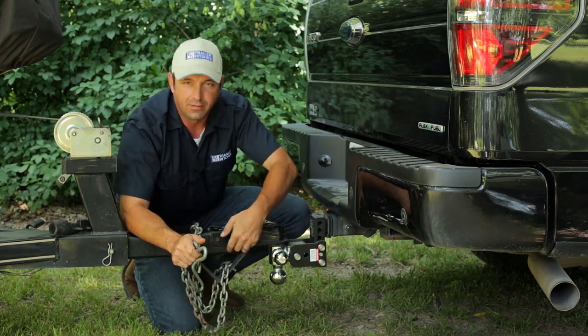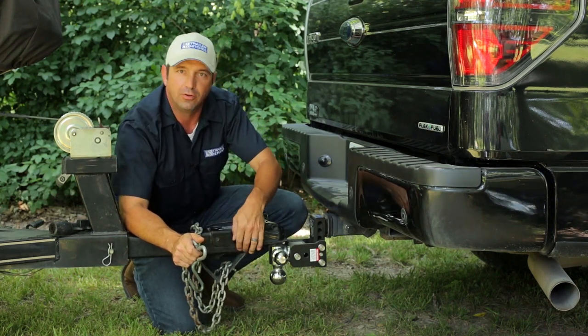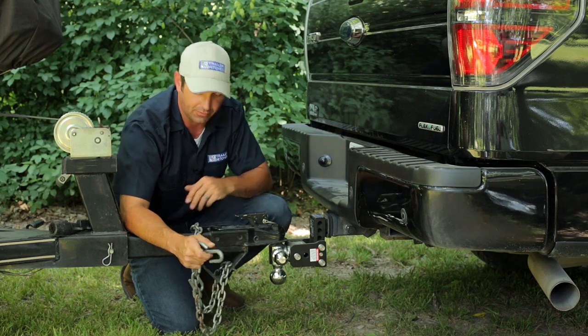If you have the type of chain that's welded to the side of the trailer using a loop, you want to check the weld on that loop to make sure that it's not cracked or otherwise damaged.